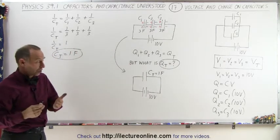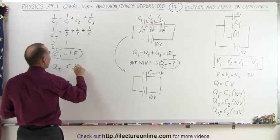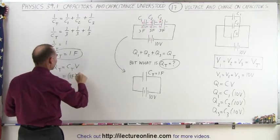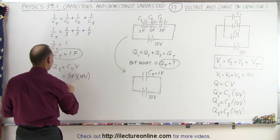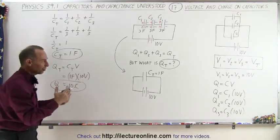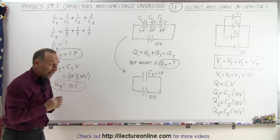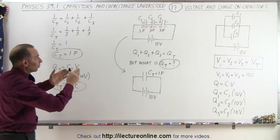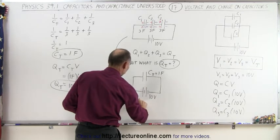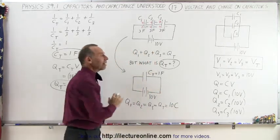Now we find the total charge on the equivalent capacitor: Q_total equals C_total times the voltage applied, which is 1 farad times 10 volts, giving us 10 coulombs of charge. That's a large charge, but this is just for illustrative purposes. Now that we have the total charge of the equivalent circuit, we can go back and say that Q1 equals Q2 equals Q3 equals Q_total, which equals 10 coulombs. Now we have the charge on each capacitor.